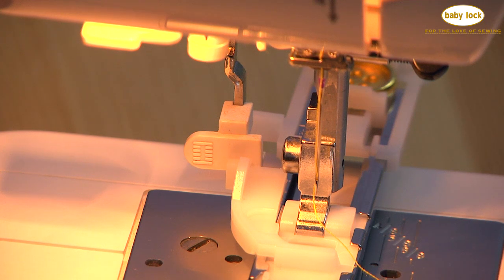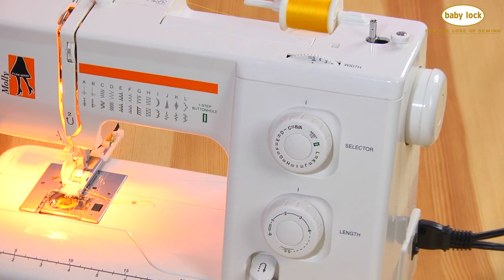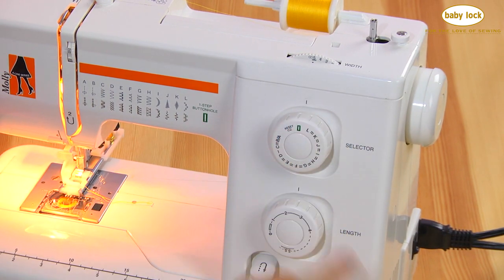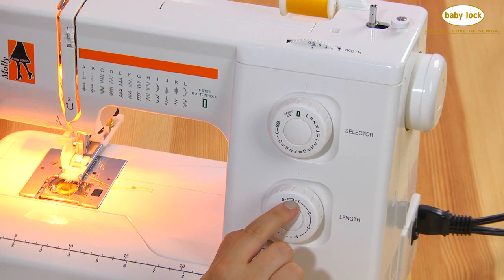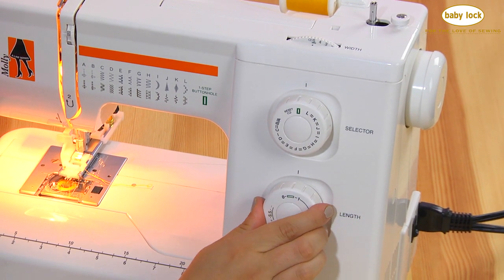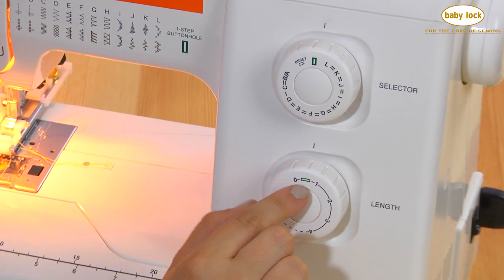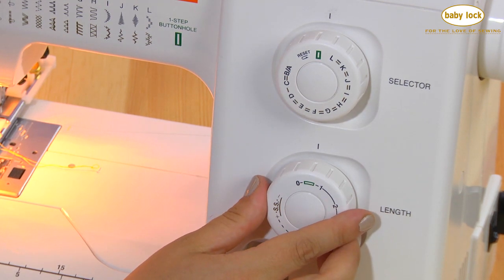To set up for a buttonhole, make sure your width is on 5, turn your stitch selector to the buttonhole stitch, and set your length within the buttonhole range. For each project, I'd recommend testing out your buttonhole on the fabric that you'll be using to determine which length is best.